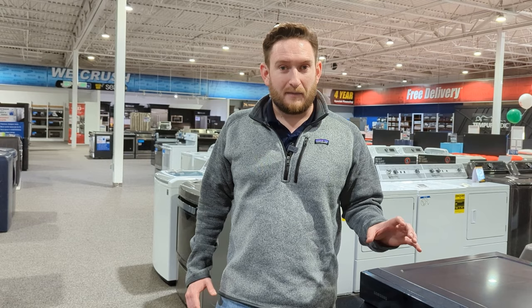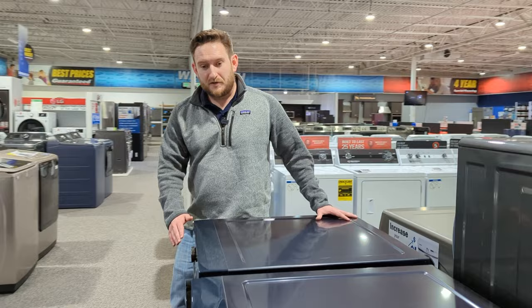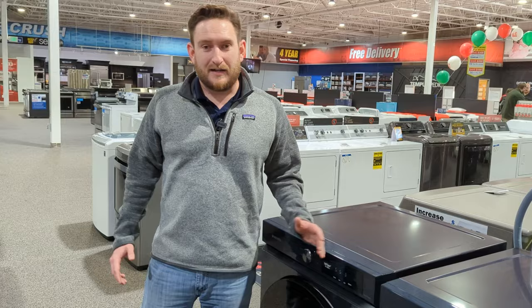Also, if you have a tight space, they designed these for space. You'll notice these ones don't really have a big bow out on the front like on some of the other machines. They really thought about space on this. A lot of Americans are living in tighter spaces, so they're trying to pack as much as you can into these units and still fit them in tighter spaces.